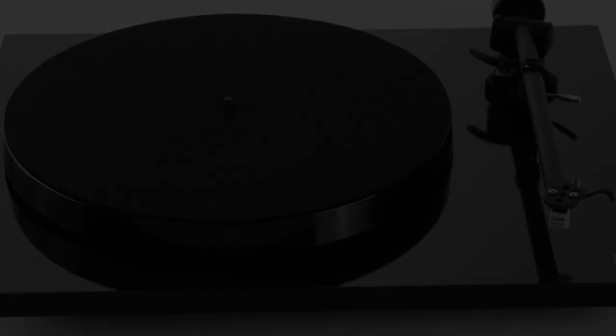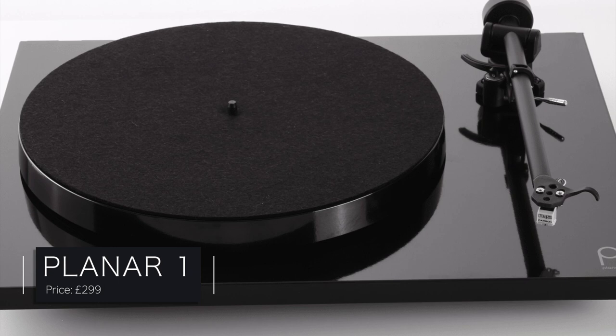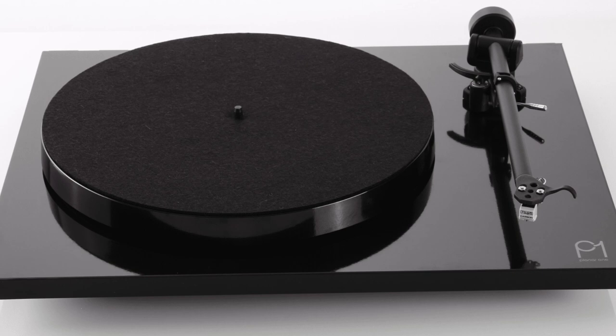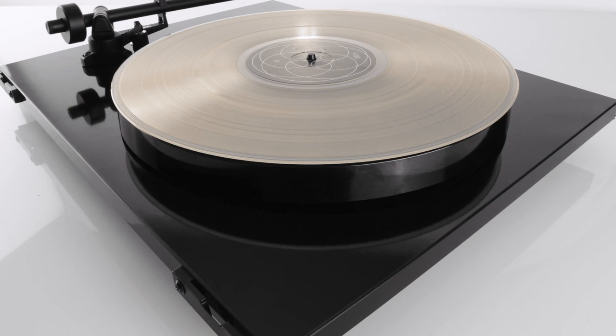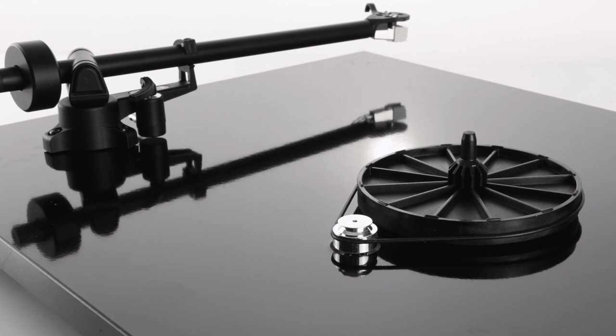I'm going to provide you with three turntables here, all priced around £300 to £350 to keep on budget. Each has been selected to appeal to a particular type of user — three different users. First up, we're looking at the person who prioritises sound quality — nothing but sound quality. My first choice is the Rega Planar 1. This turntable provides the best sonic performance of the three listed here. It's a fully manual design, and with one major exception it's pretty basic in its construction. To change the speed, you have to move the exposed pulley and shift the belt from one notch to an adjacent notch — it takes a second, but some people find this a bit finicky.